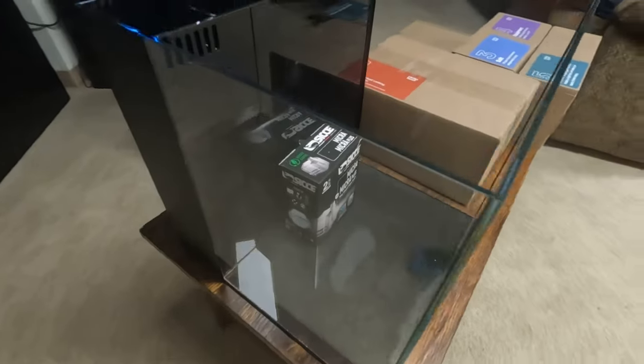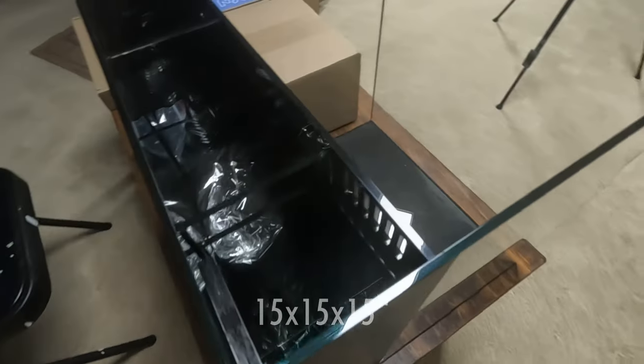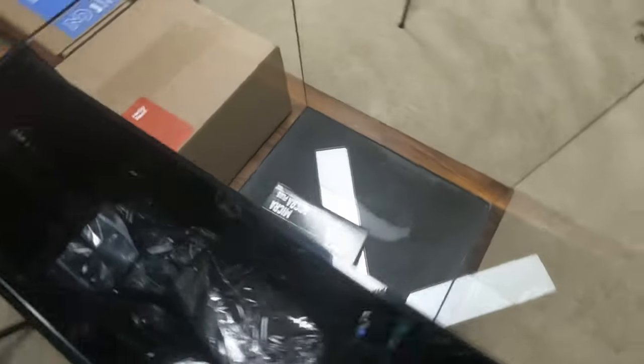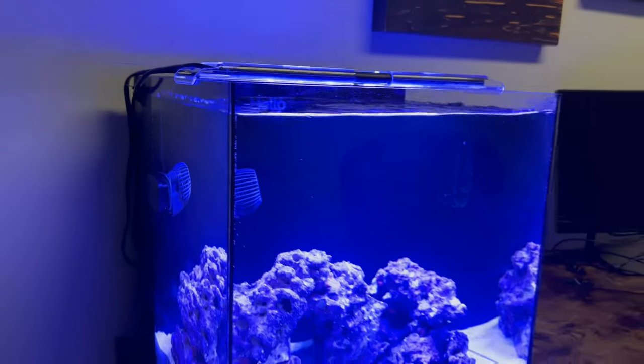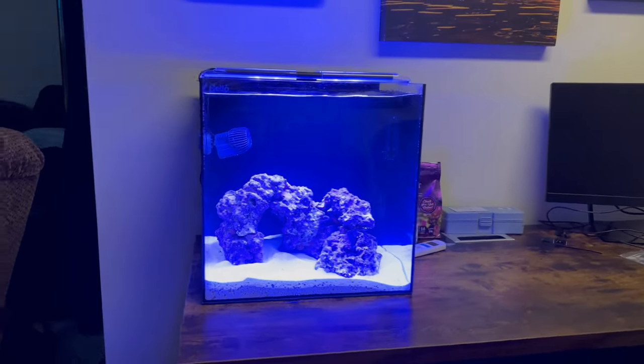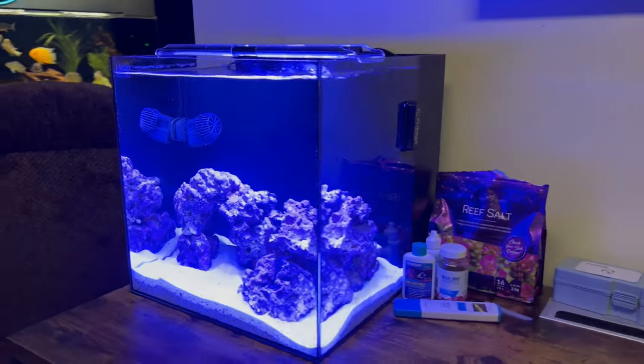Just a quick update on the Hello Reef aquarium kit — this is a 12-gallon nano saltwater tank that I set up about a month ago. I've really been taking my time with this aquarium, letting everything run and just adding a little bit of food over time to get the cycle started. I could have just added beneficial bacteria from the bottle to get fish in right away, but since I'm not in a hurry I was doing it the more natural way.